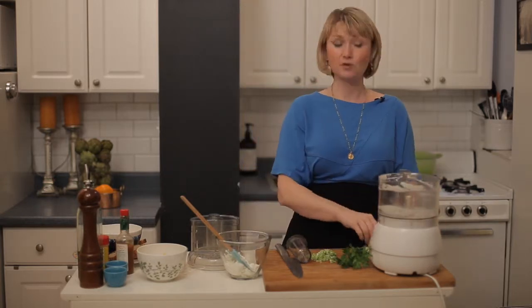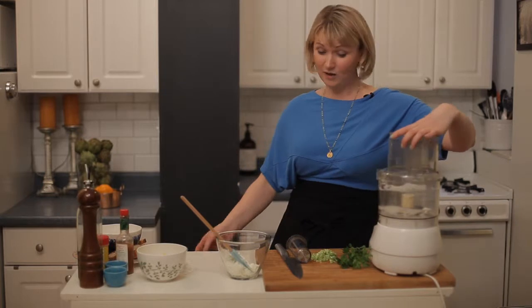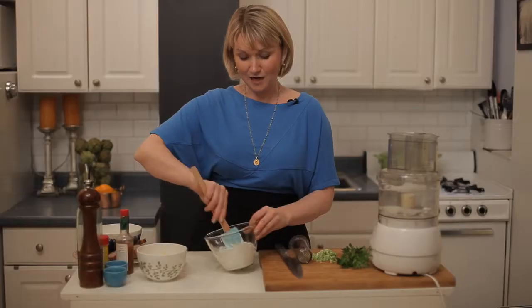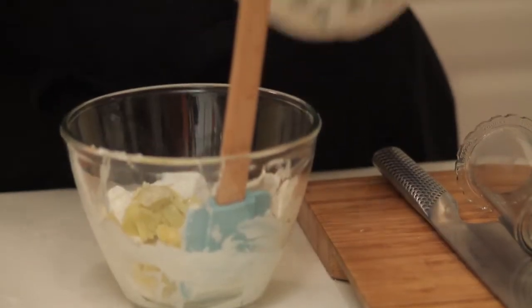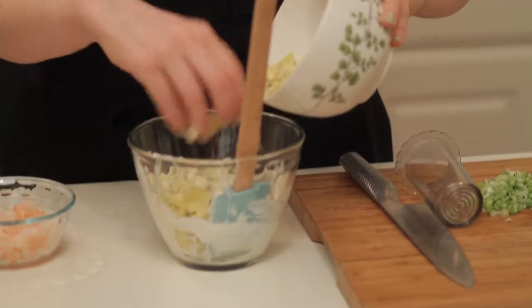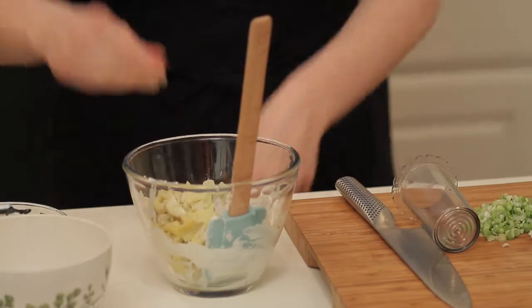Let's talk about why artichokes are a perfect party food. There are a couple of reasons. Number one, the best reason is they help your body metabolize alcohol, which is pretty awesome. Number two, they actually help with sugar cravings. I'm putting in artichokes — about one cup of chopped artichokes — and I'm using canned artichokes.